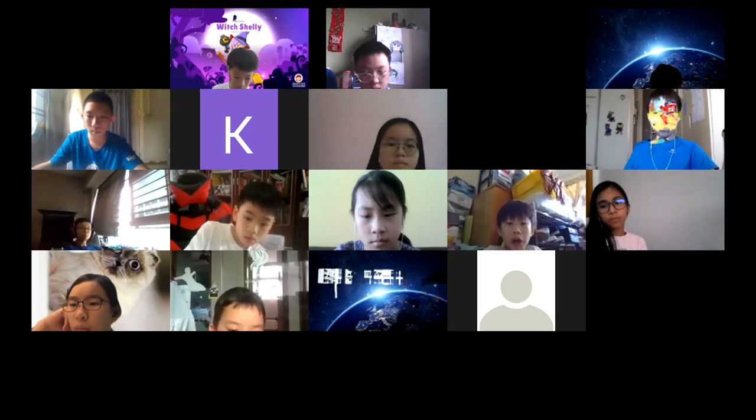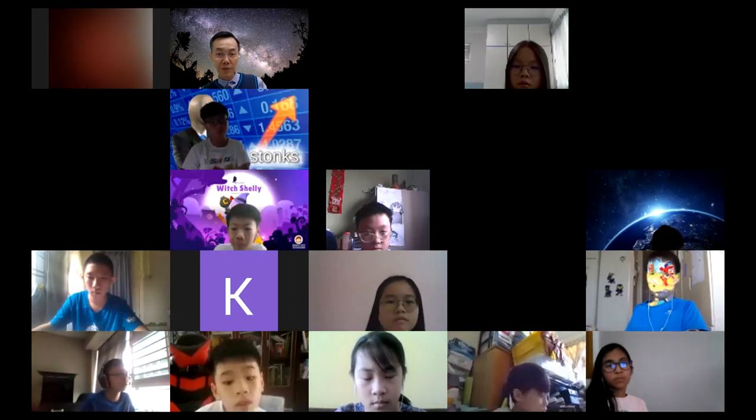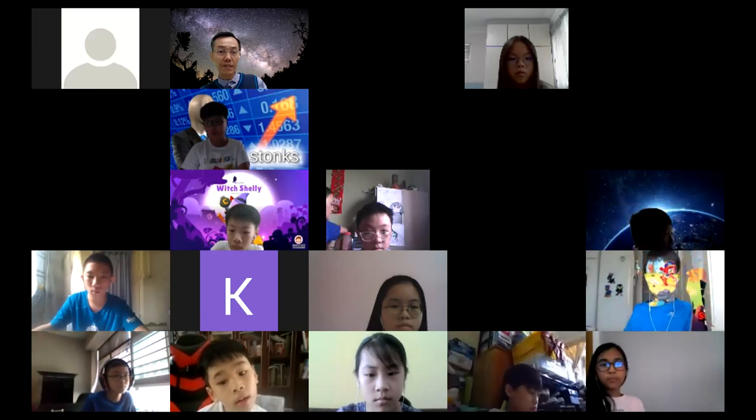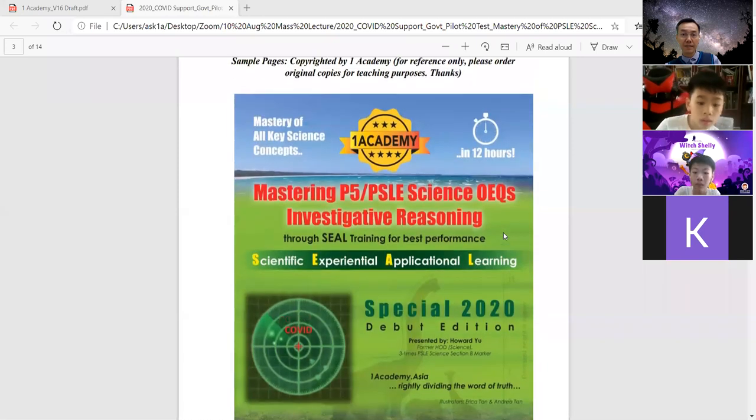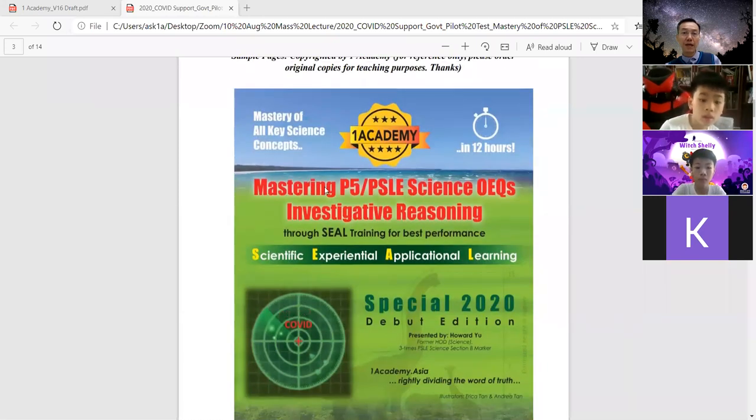Just now I mentioned about the book that your parents can consider purchasing. I'm going to show you this book — it's actually very useful. I've encouraged some school teachers to buy it. I published this book this year. It's called Mastering P5 P6 Science Open-Ended Questions to Investigative Reasoning.